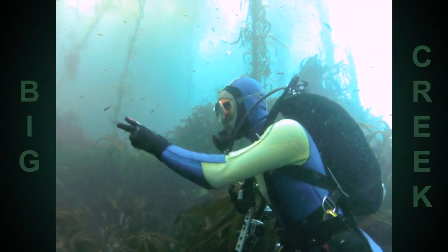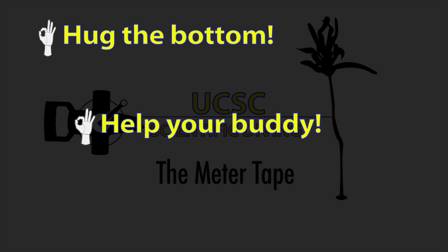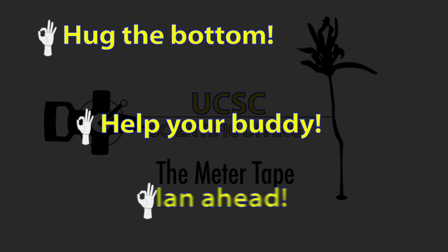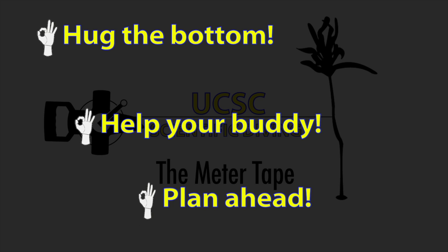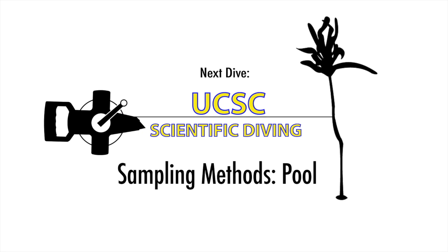Let's do the Meter Tape Recap. Out there on the rugged reefs, make sure that you're hugging the bottom with the tape. Also, help out your buddy if they need it, and in all things science diving, make sure to plan ahead for reeling in, reeling out, and anchoring — that'll save you a lot of time and help you be more efficient underwater. That's the Meter Tape, and now it's time to learn how to collect data underwater. Take a look at the next video: sampling in the pool.